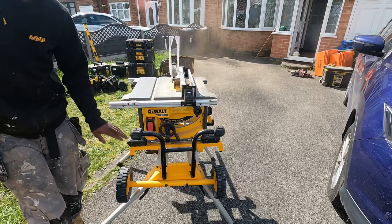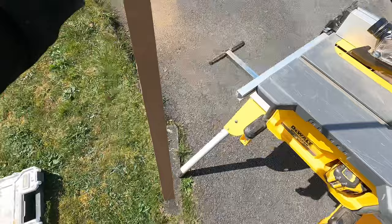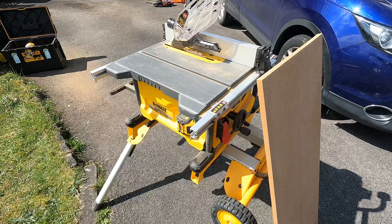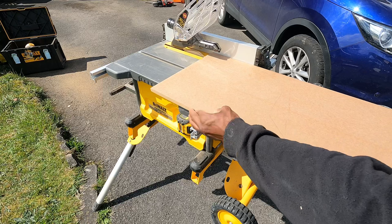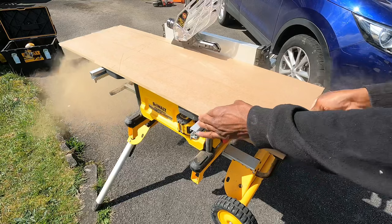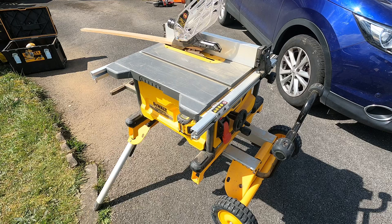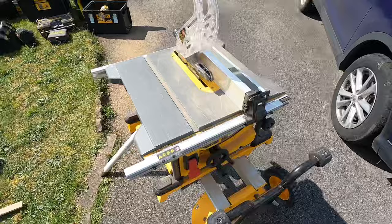Simple — a very good clean cut at 40 millimeters, four centimeters. Nice clean cut again. Another thing about the table saw very quickly: it's got adjustments on the side so you can set it to what degree you want.